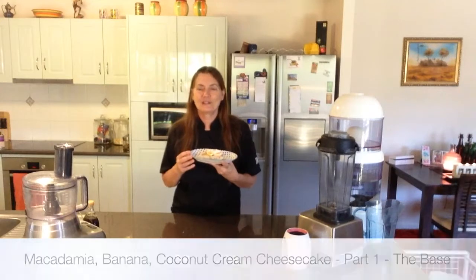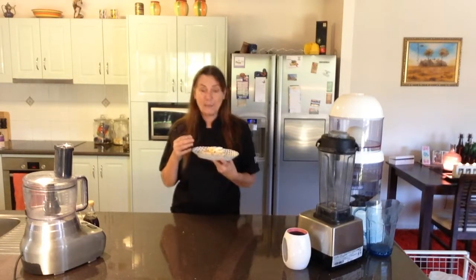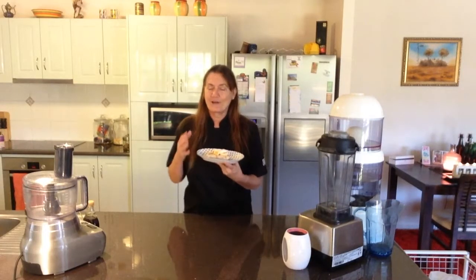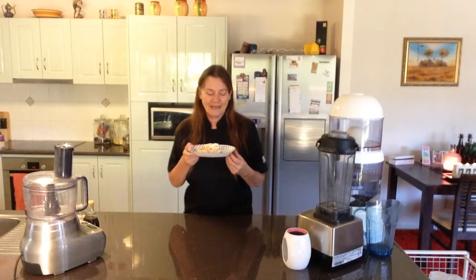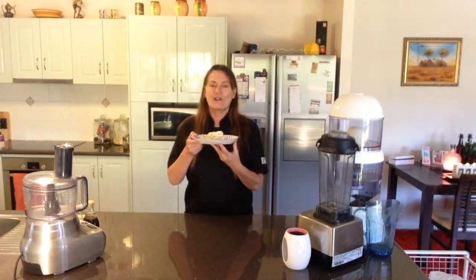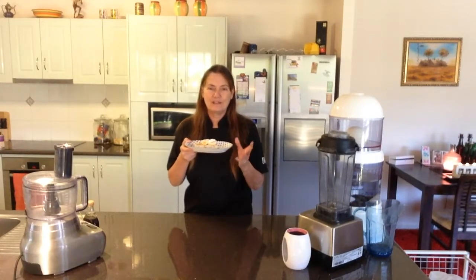When I first started watching television, one of the main programs was Gilligan's Island, and practically every episode Marianne came out with a coconut cream pie. So I always wanted to make or even taste a beautiful coconut cream pie. This one here is a macadamia banana coconut cream cheesecake on a beautiful macadamia salted crust. It's a beautiful recipe and you can make a myriad of different flavours and designs from this base.